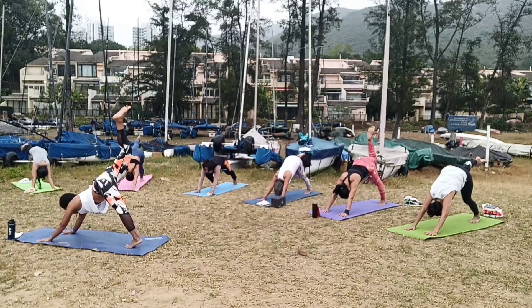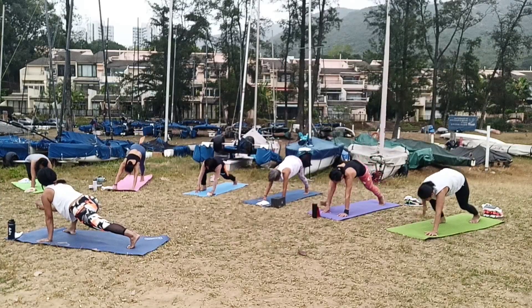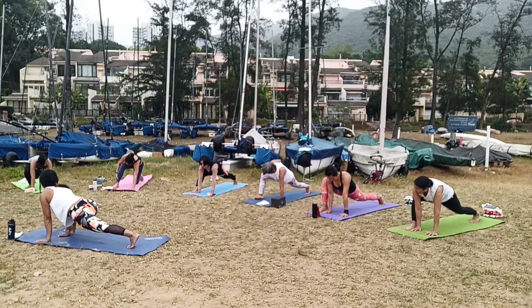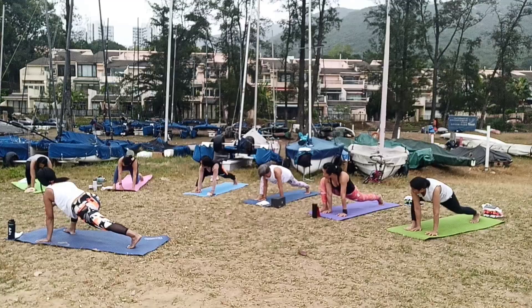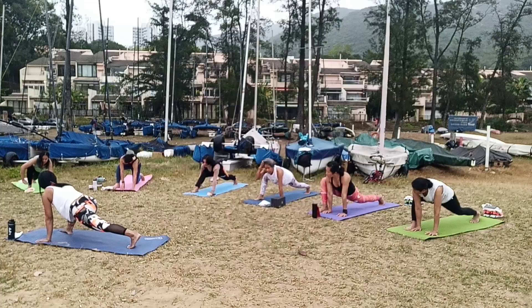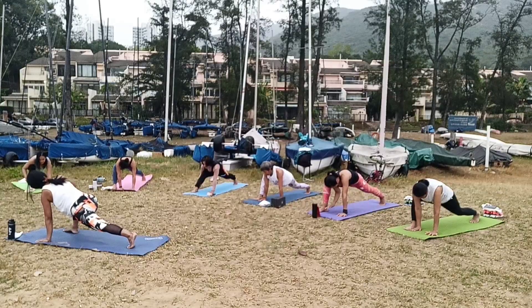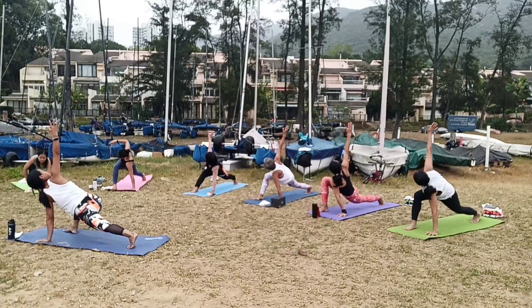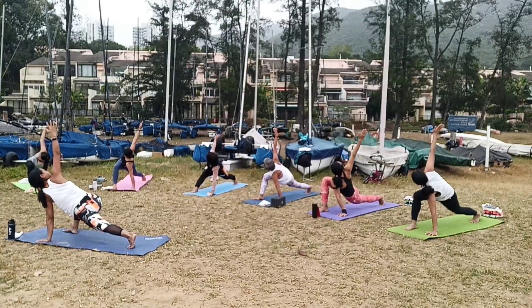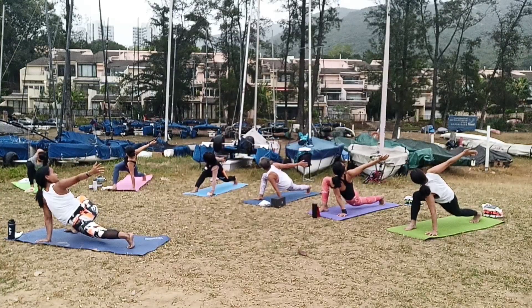Bring your left hand outside. Now bring your left hand and extend your left hand at the back. Push your hips down to the floor, to the mat.